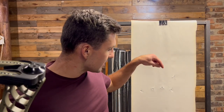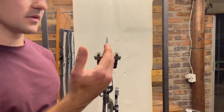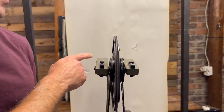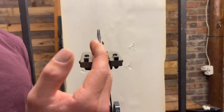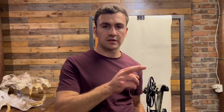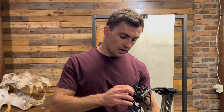From the paper tuning results, it's clear that we have a slight tail right on all five arrows — so all the tears are consistent and now we can make some changes. The rule of thumb is to start with your top cam, and you want to move your cam towards your tail's direction. So if you have a tail right, as in this case, we need to move your top cam to the right.